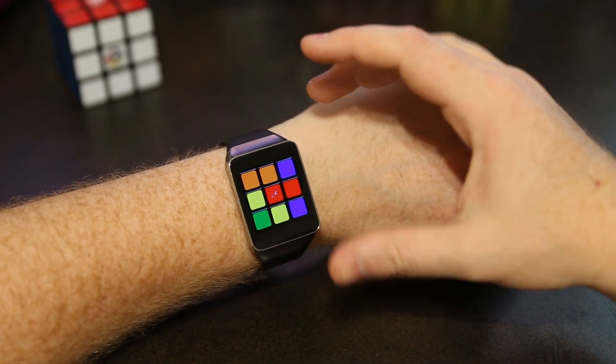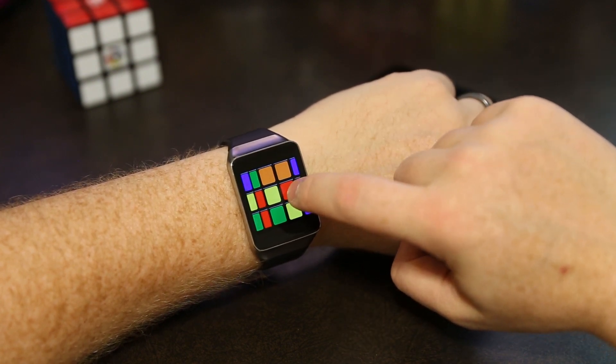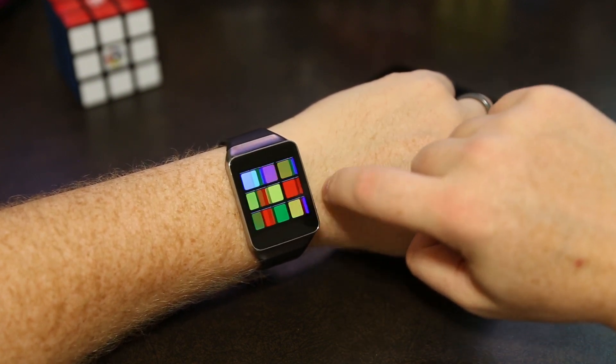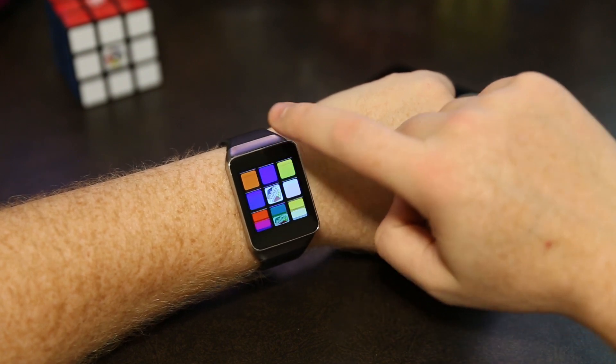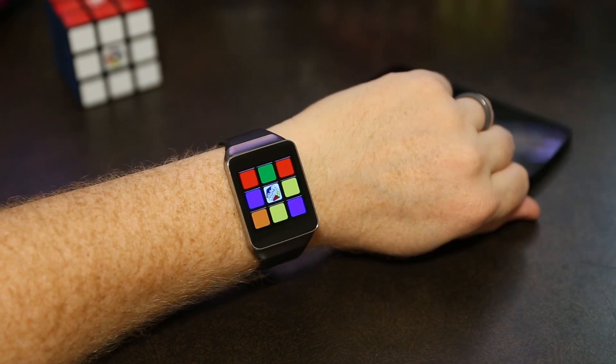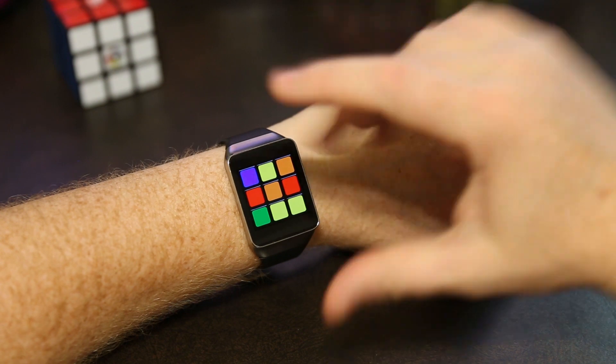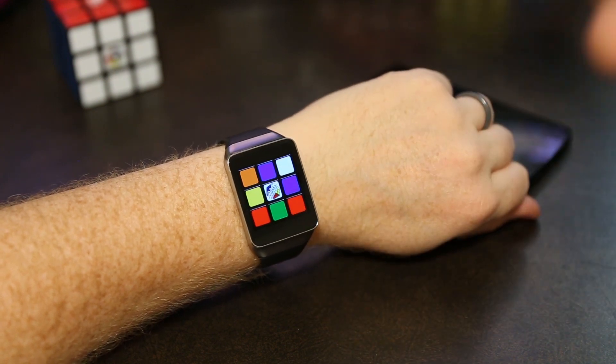You can also turn the whole cube with a cube rotation by dragging from the center. Start from the center and drag, and you can do a whole cube rotation. You can solve the Rubik's Cube like this — it's kind of a challenge because you can only see one side at a time, but that actually makes it a little fun because you have to figure out ways to solve it just one side at a time.